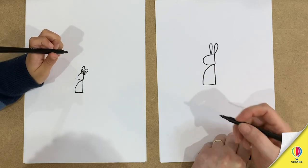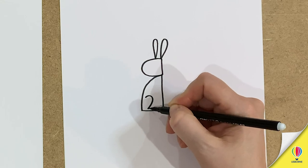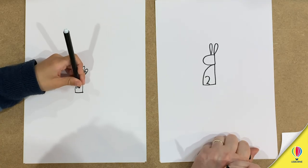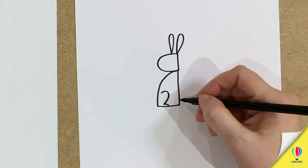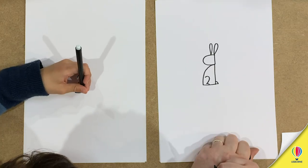Then we're going to draw both his legs, so copy what I do. One leg like that — like a two. Yeah, it's like a two, good spot. And then a little foot, just there. Curved line, normal line.